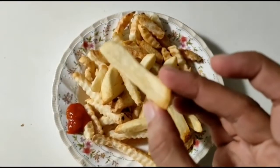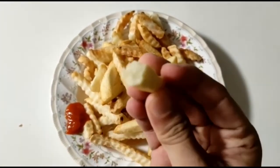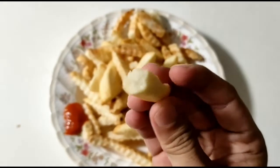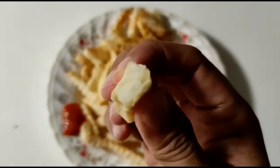This is the fresh cut fries — look at that. Let's see what it's like. Definitely much more meaty. Much more meaty.